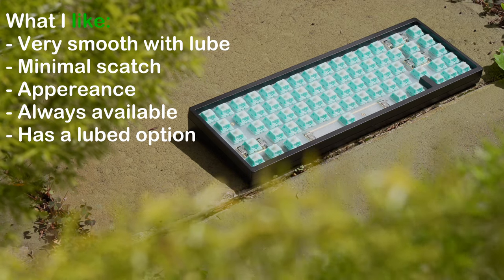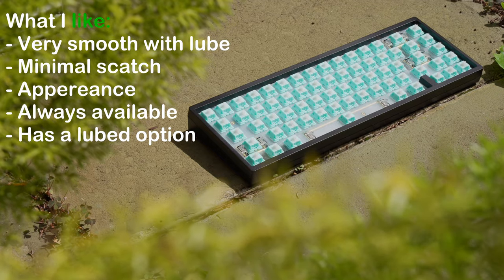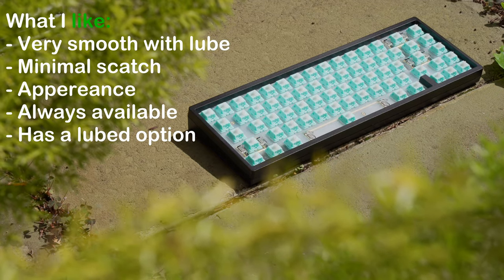The teal colour looks really good, and I like that they're always in stock. If you're willing to pay the extra price for factory lube, then it's a nice option to have.